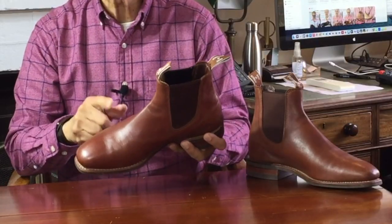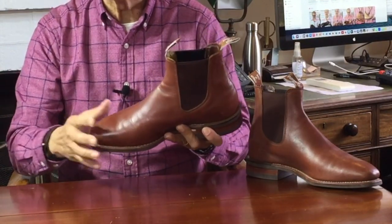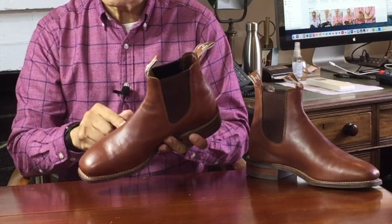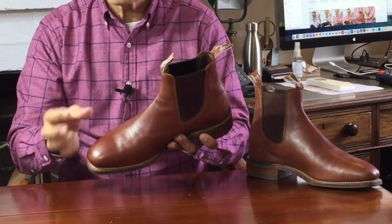Caring for it is easily done by brushing it regularly to keep it dust free and conditioning it when it feels dry with something like Venetian shoe cream. This colourway is called caramel and you can see that after five or six years of wear and conditioning it's turned quite a bit darker than when new — into an almost toffee-like burnt caramel colour.